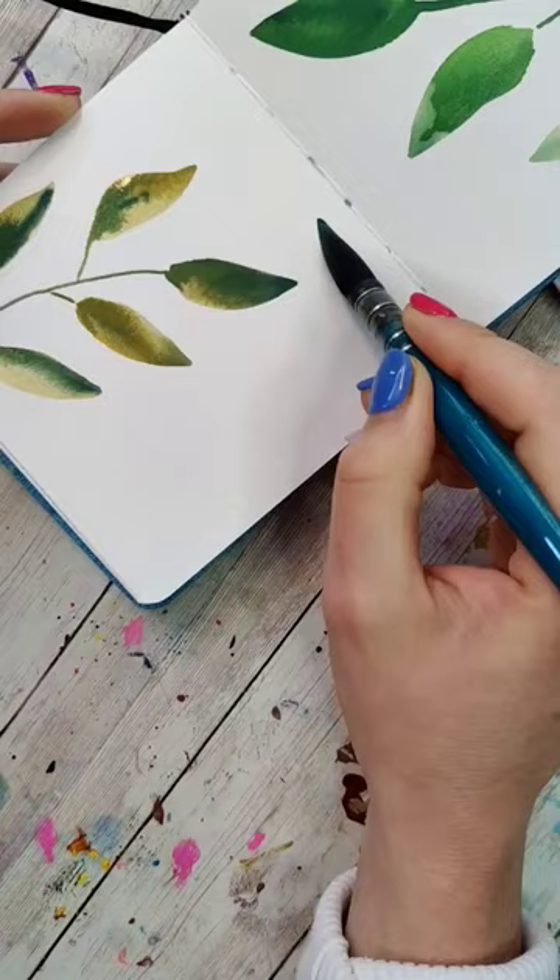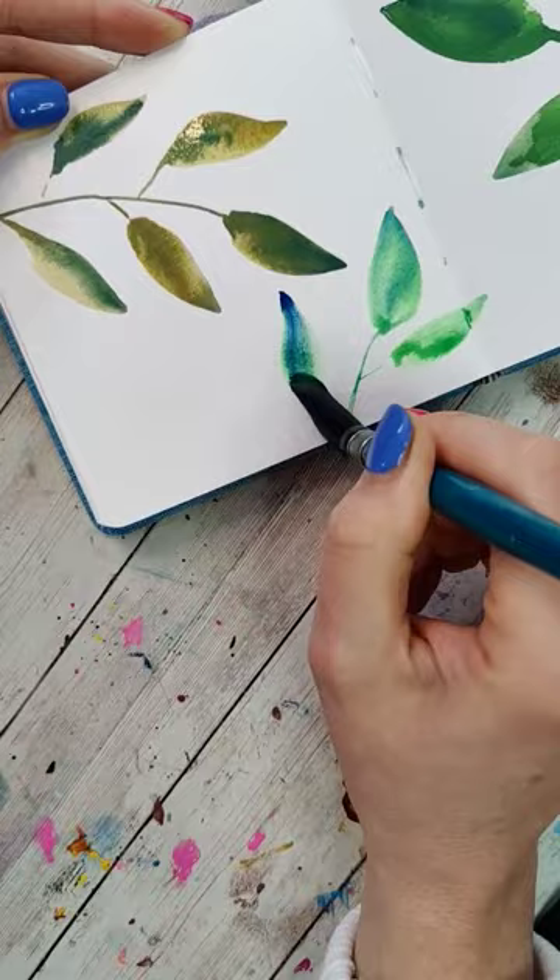Repeat this step several times until you've filled up most of the page with leaves and branches. Then we want to let this dry — or make it dry. Once it's dry, we're going to add another layer.